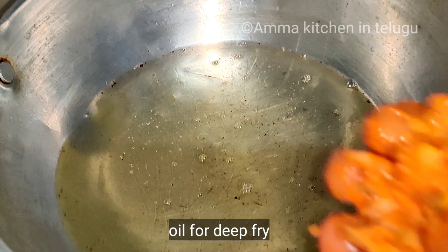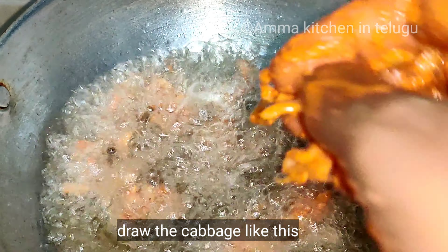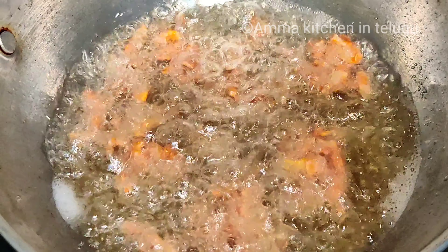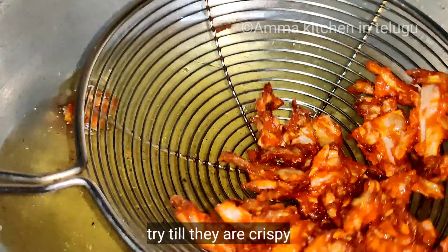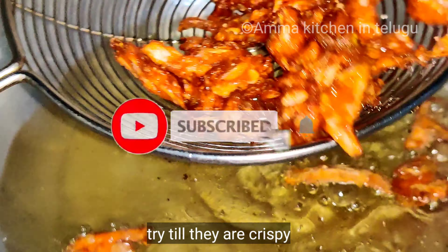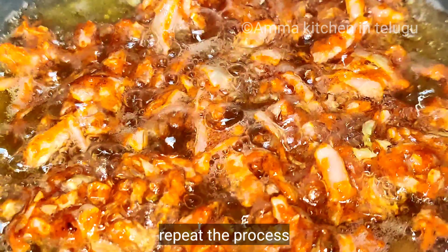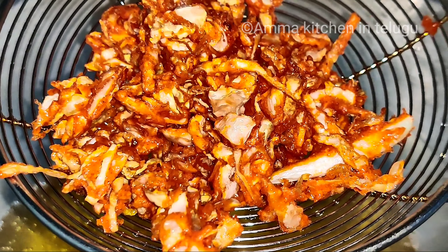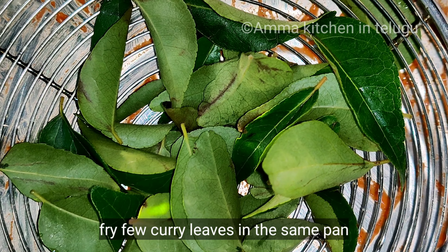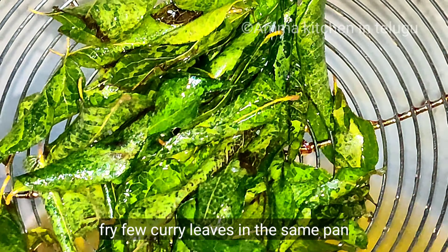Deep fry the cabbage. When the curry is cooked, put it in the oil and fry the cabbage 65. It's very tasty.